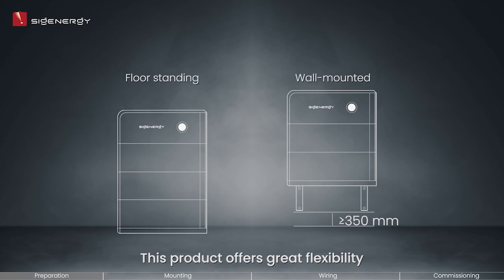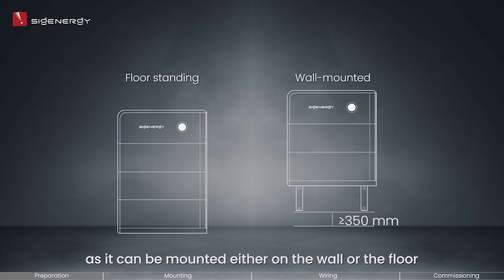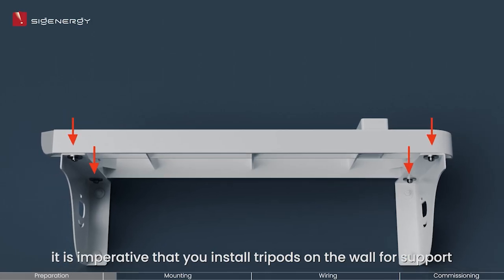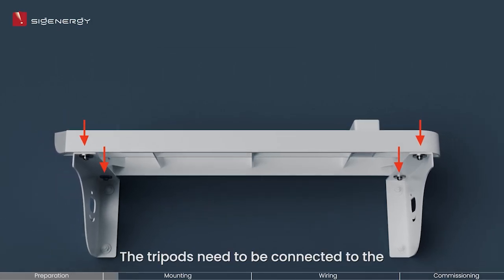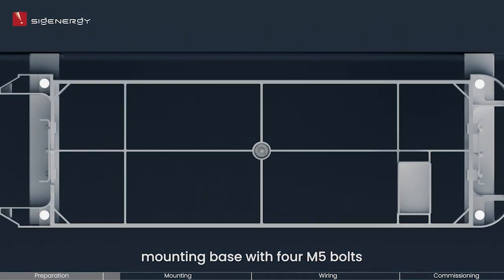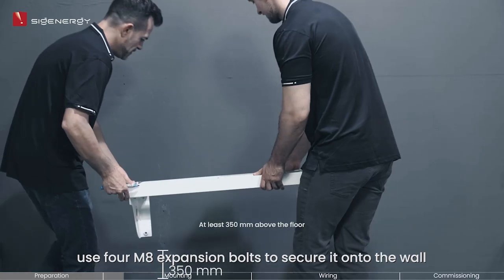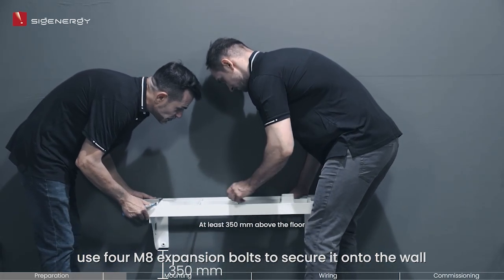This product offers great flexibility as it can be mounted either on the wall or the floor. However, please note that if you opt to install it on the wall, it is imperative that you install tripods on the wall for support. The tripods need to be connected to the mounting base with four M5 bolts. To properly install the tripod, use four M8 expansion bolts to secure it onto the wall.